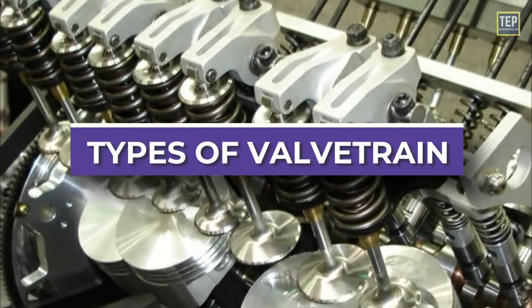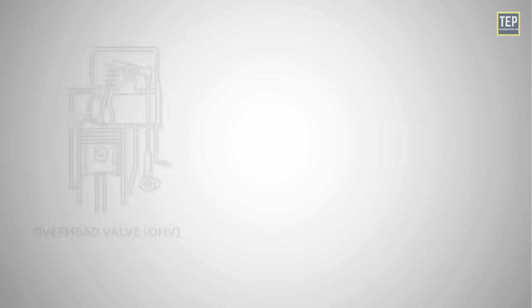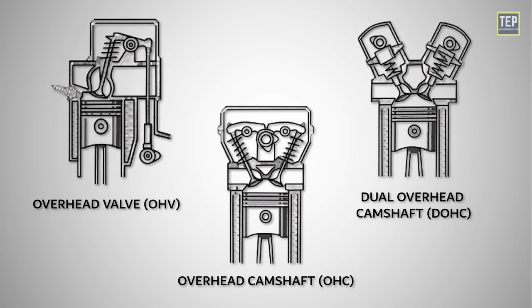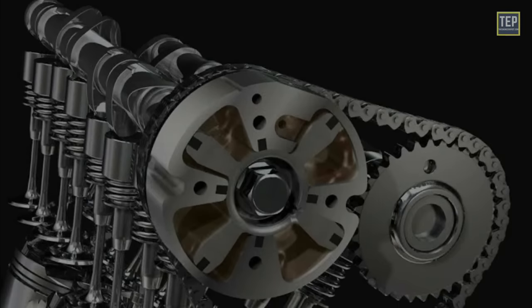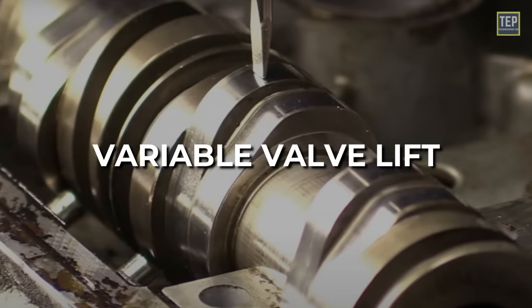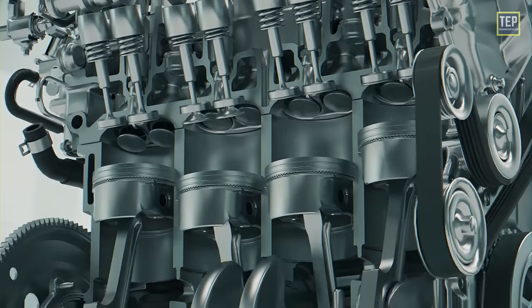Different engines may utilize variations in valve train designs, such as overhead valve, overhead camshaft, or dual overhead camshaft configurations. Advanced technologies like variable valve timing and variable valve lift allow for even greater control over valve operation, optimizing engine performance across various operating conditions.